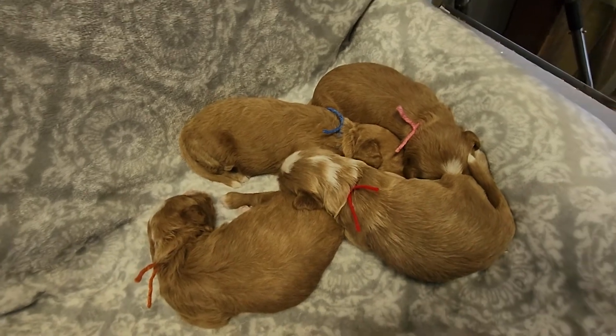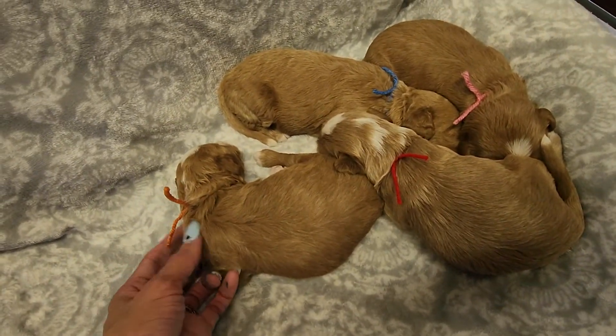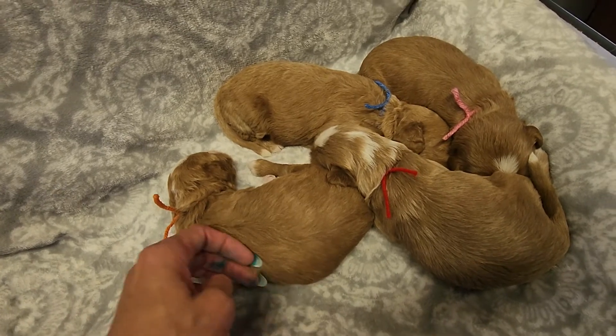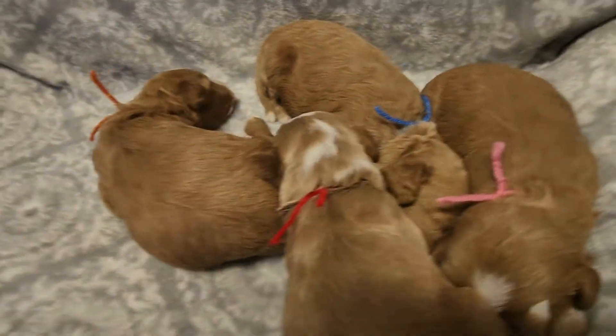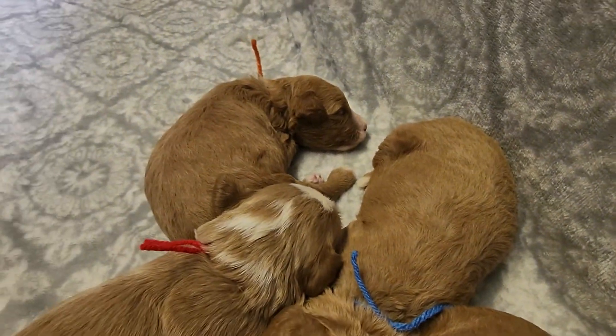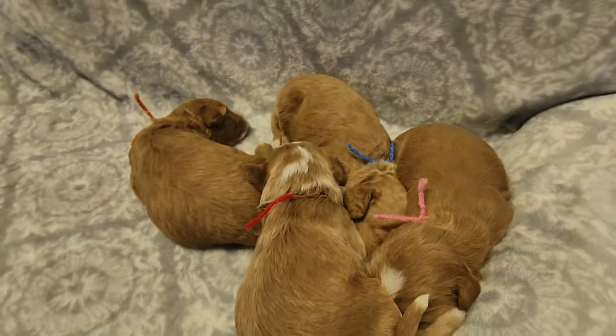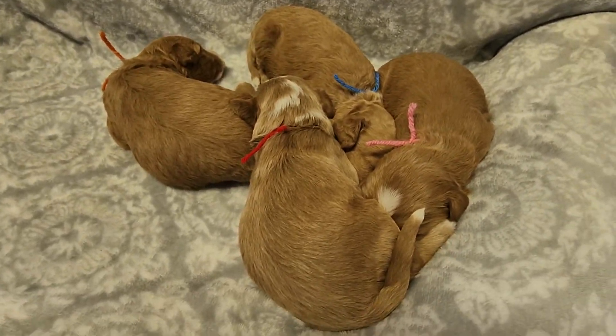They're all settled in now. That'll be it for this week. We'll see you guys next week.